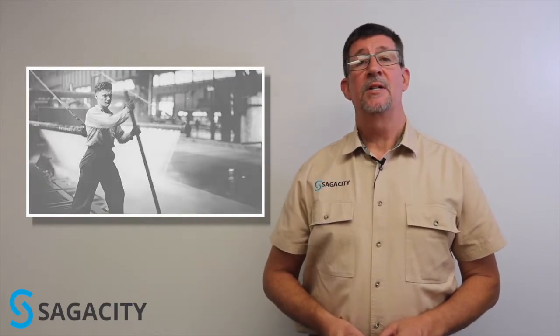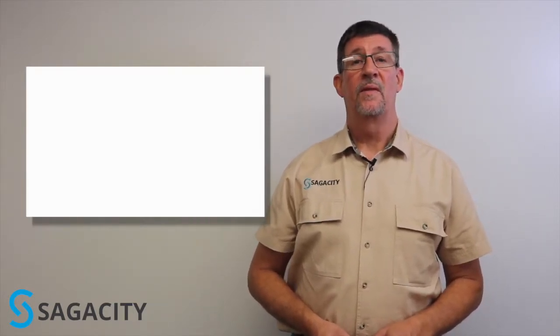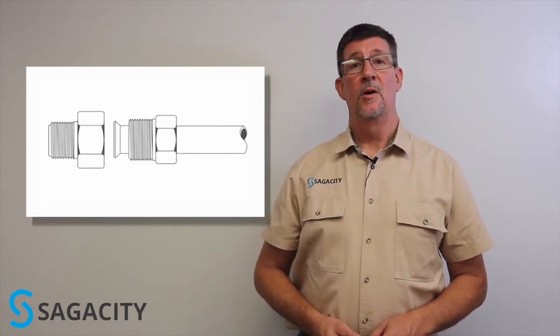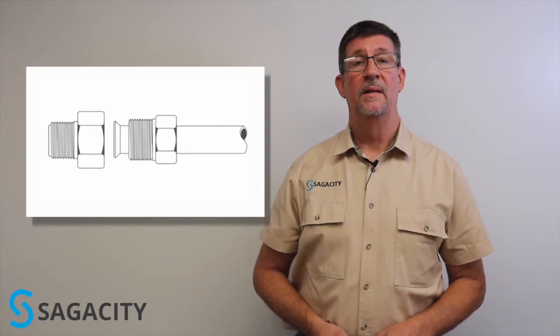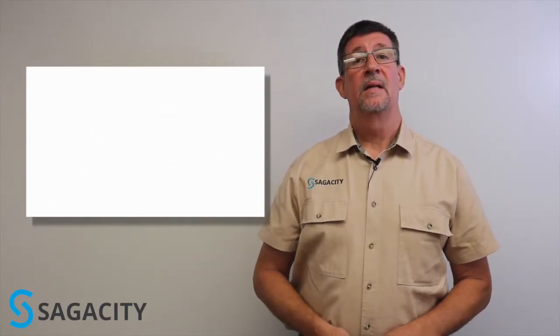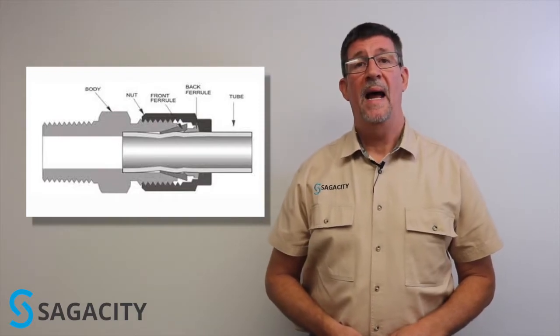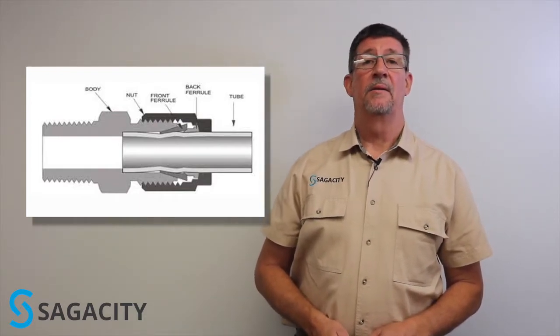Tube fittings are an answer to an industry need that arose in the 1940s and 50s. After World War II, industry was growing and expanding, and the only type of connection that had been used previously was a flare-type fitting. If you've ever had to flare tubing in the field, you know it's time-consuming and it can be tricky given your environment. So the call went out to the industry and the answer came in the late 1950s, when the first patented tube fitting came out onto the market.